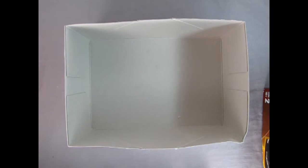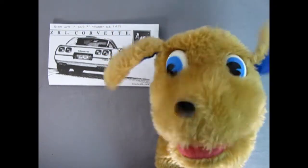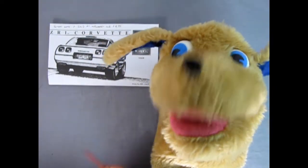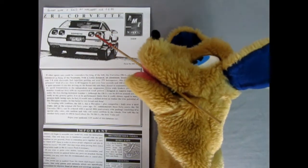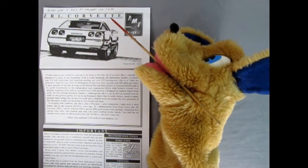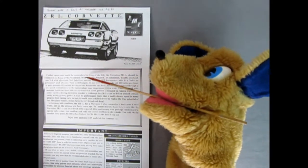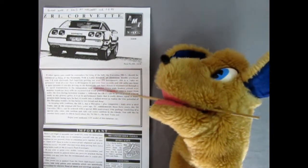Danny the dog here to show you the wonderful instructions for our 1994 Corvette ZR1 model kit. We've got our instruction sheet with this wonderful three-quarter rear-end sketch — looks really awesome. It says that Trevor bought this on June 7th, 2003, at Walmart for the amazing price of $4.95. It says if other sports cars could be contenders for king of the hill, the Corvette ZR1 should be considered king of the mountain, noting the Lotus-designed engine.